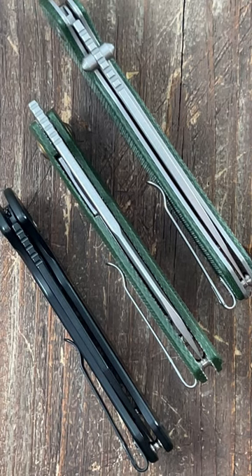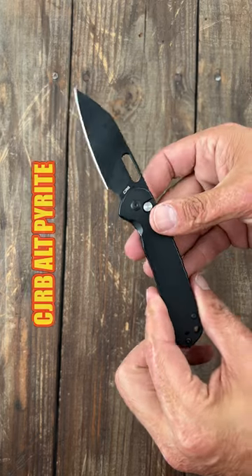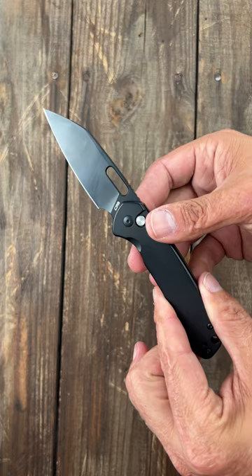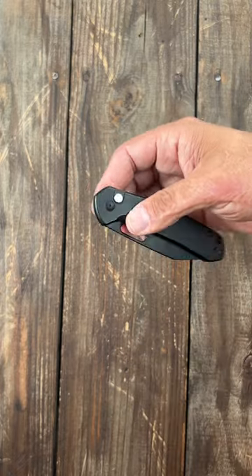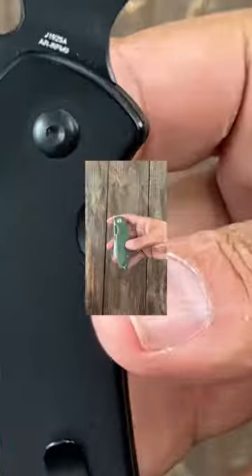Here are the three best CJRB knives of 2023. Number three: the Alt Pyrite with the reverse Tanto blade. It comes in several different variations. They all have AR RPM non-stainless steel, super smooth and snappy button lock action, and a reversible deep carry pocket clip.